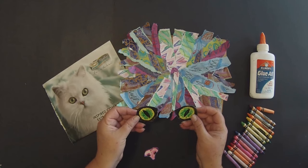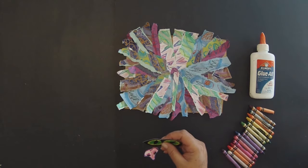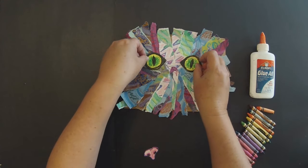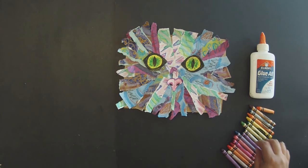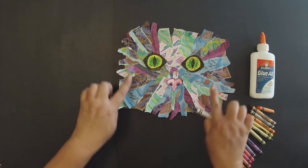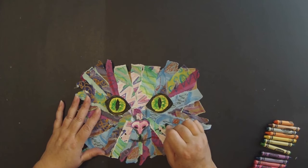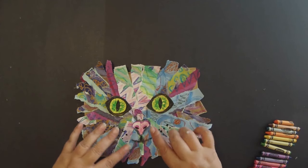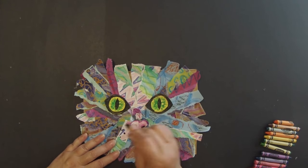Now that I have the eyes cut out — whoa, kitty! — we're going to glue these eyes down onto our artwork. Make your decision about how far apart you want the eyes and how close you want them. I also outlined my little nose so it wouldn't get lost. Once you glue down these pieces, it's time to go back for our final details — that's where we can color on top of all of this collage paper with crayon. We started out very abstract, and by adding the eyes, the nose, and things that are recognizable, we created a representational artwork. Go back and add these final details.